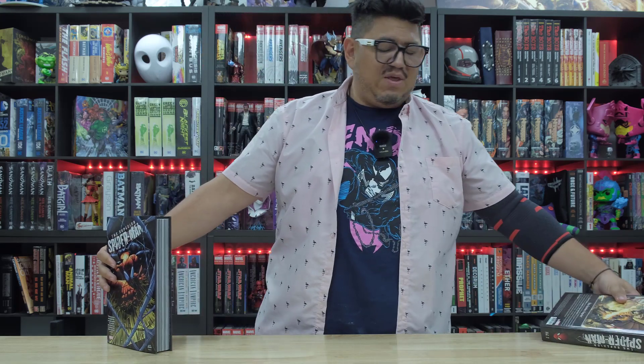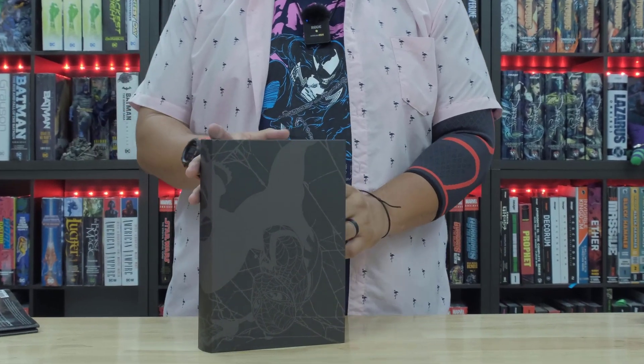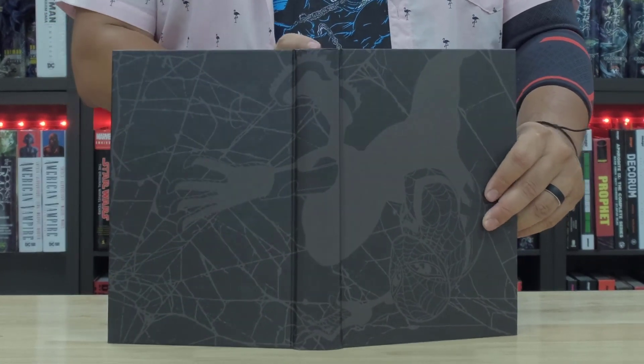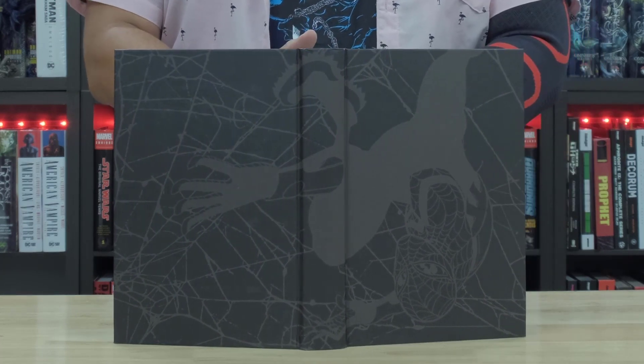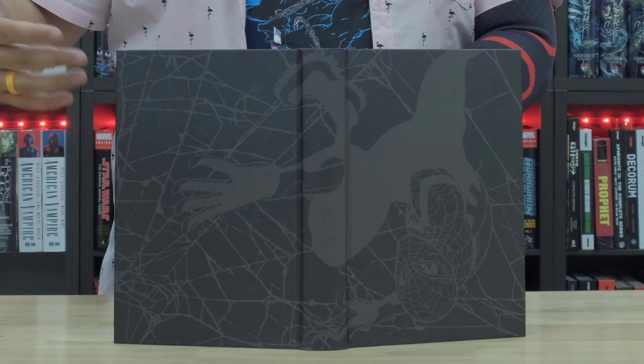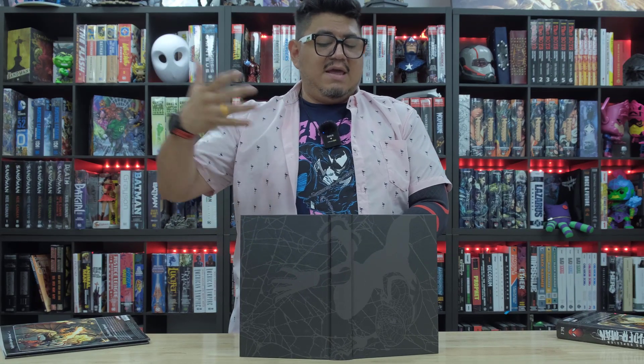Let me show you what it looks like underneath. It's a nice little contrast black spread — you got the glossy black and then the other black like a charcoal. It looks really cool. I like that Spider-Man upside down. Very nice.